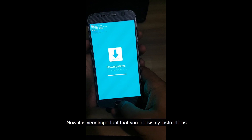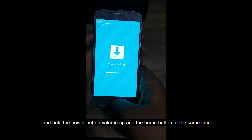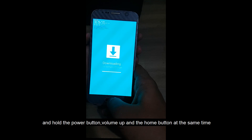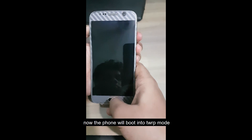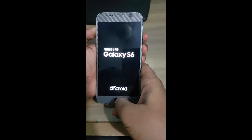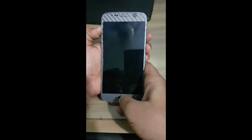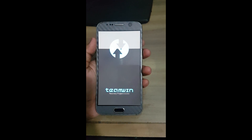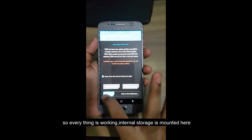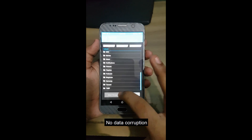Now it is very important that you follow my instructions: press and hold the power, volume up, and home buttons at the same time. The phone will boot into TWRP mode. Everything is working — the internal storage is mounted and there is no data corruption.